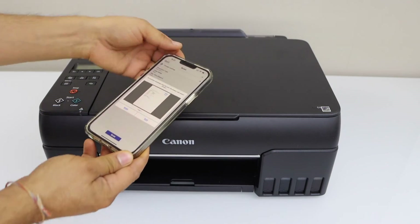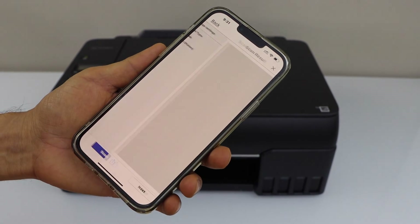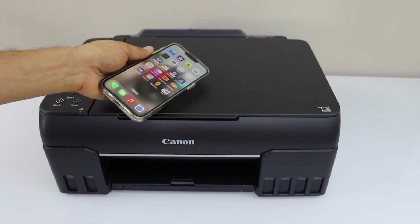The scan is transferred and we can see it on the main screen. If you want, you can add more pages, or you can click exit and save it in a particular location. That is the wireless setup using the Wi-Fi method. Thanks for watching.